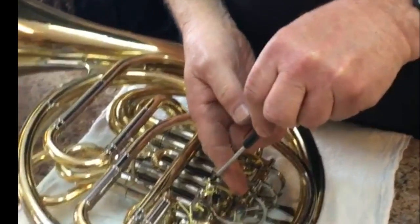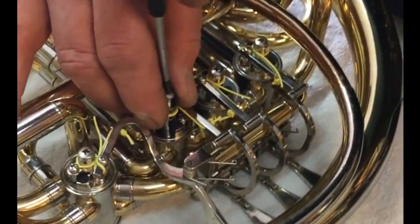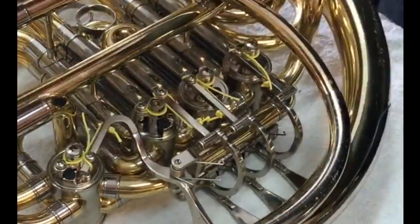Because we can't see rotary valves, they're a mystery to most of us. I'll show you what a rotary valve looks like so that we can discuss the different parts of the rotary valve.